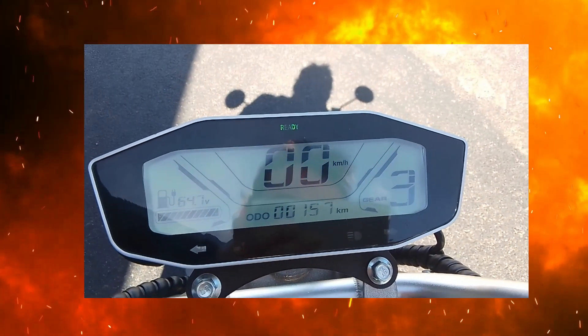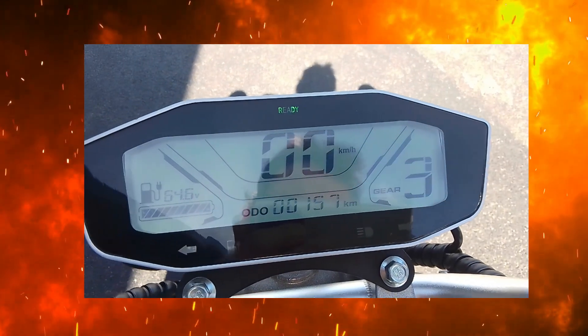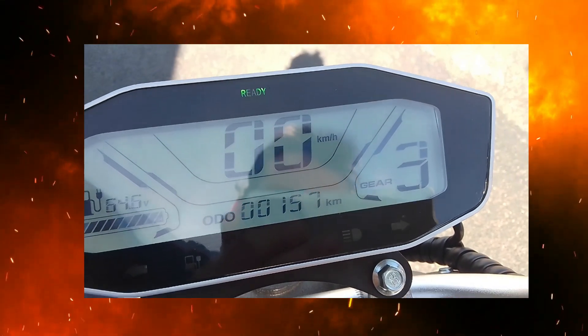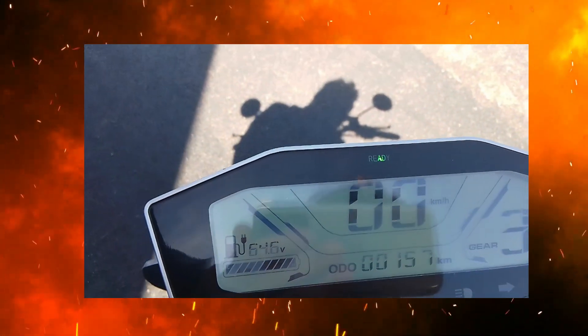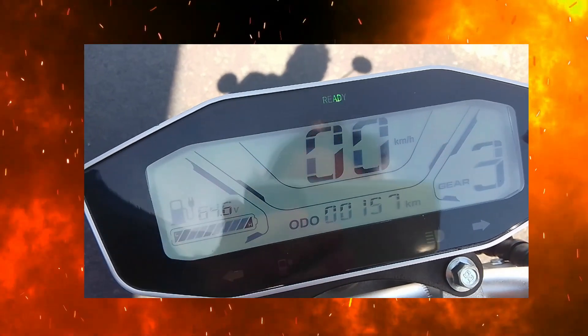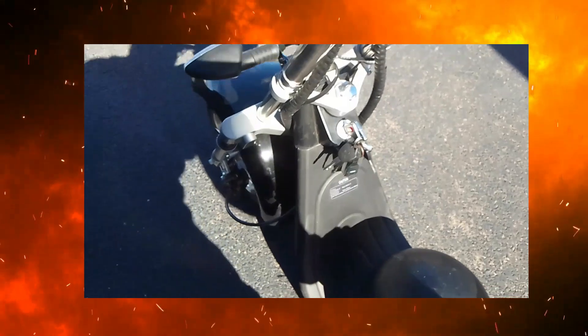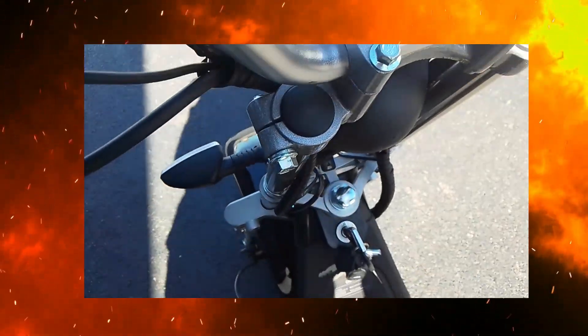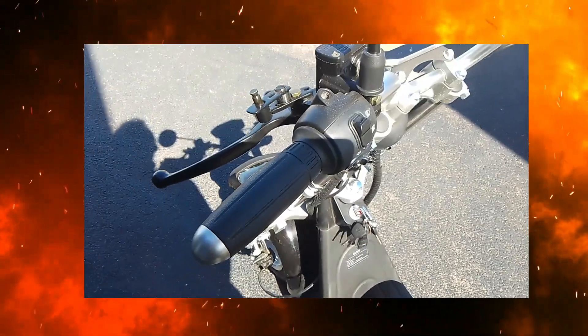Le compteur. Voilà, 157 km j'ai fait. Alors, il y en a qui disent que le kilométrage compte en double. Pas du tout, parce que j'ai calculé sur les distances que je fais, et c'est bien calculé correctement en fait. Il n'a pas de kilométrage qui compte en double. Voilà.